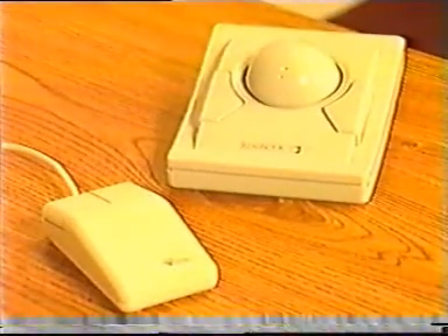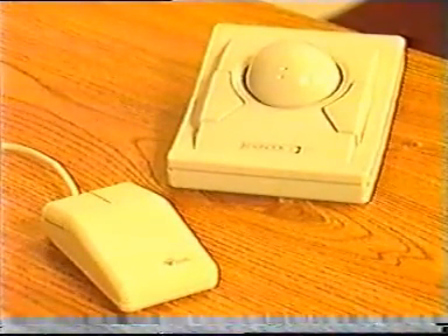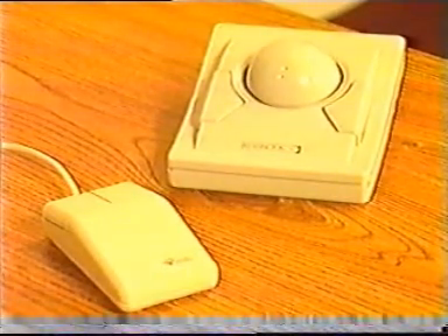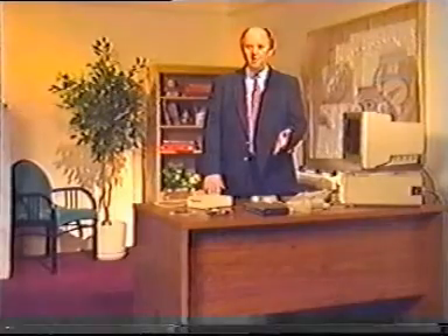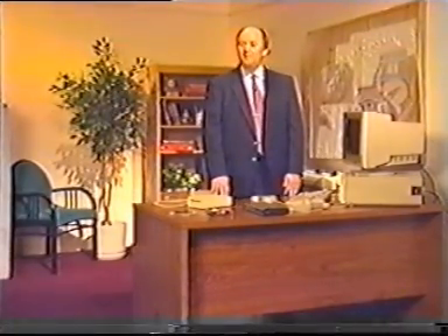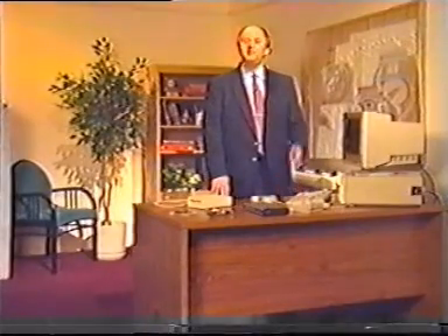Close behind the keyboard in popularity are the mouse and the trackball. Both are considered to be pointing devices because manipulating them causes the cursor or pointer on the computer's screen to move. A mouse or trackball features two or more buttons that enable the user to select commands from menus or dialog boxes on the screen.